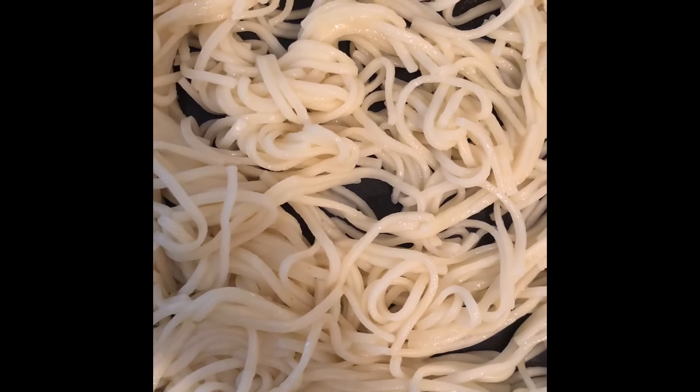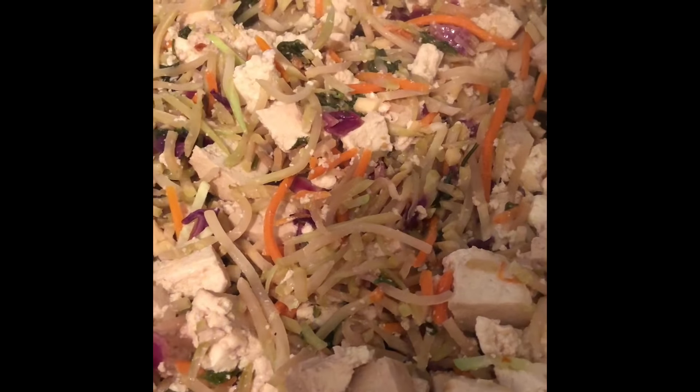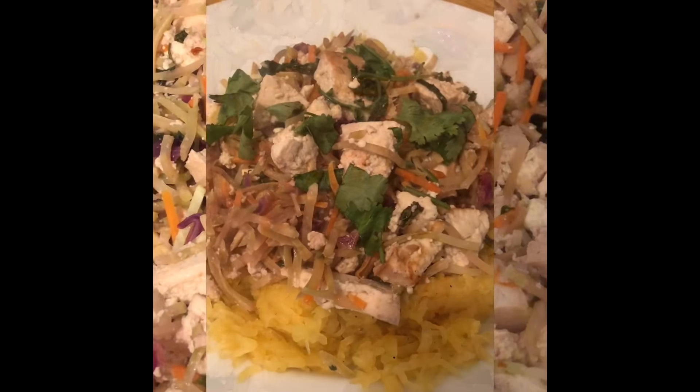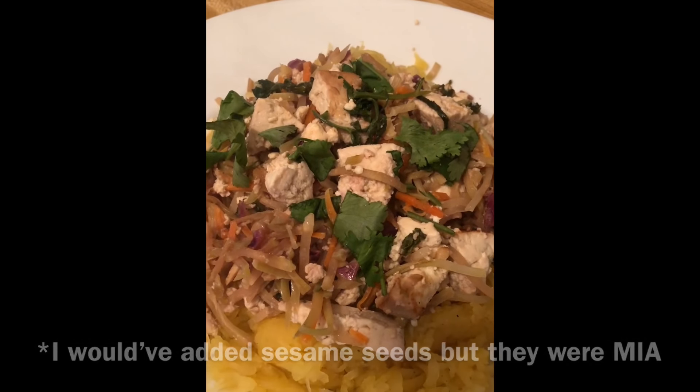I'm using lo-mein noodles and we're going to fry these up in some sesame oil. This is done so I'm going to put this on my noodles. Top off your noodles or spaghetti squash with the tofu mixture and you're done.